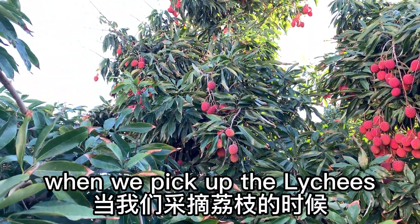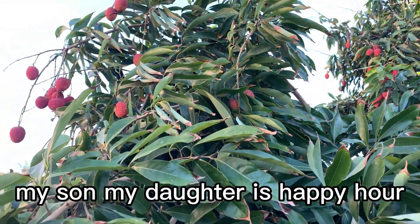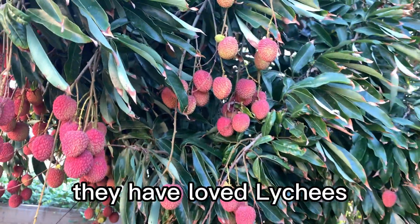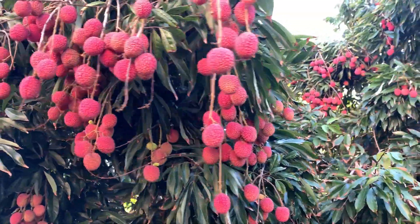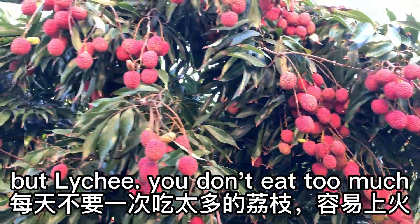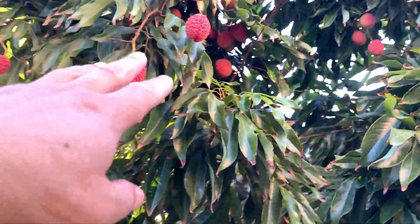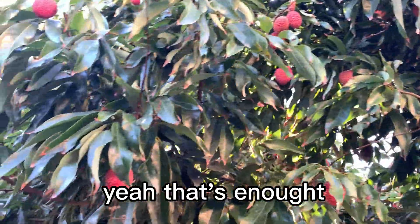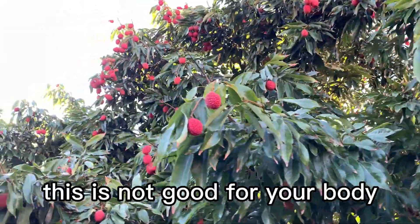When we pick the lychees, my family — my son, my daughter — are happy. They love lychees. But don't eat too many every day; just maybe four or five pieces. Don't eat 20 or one pound — oh my god, it's not good for your body.